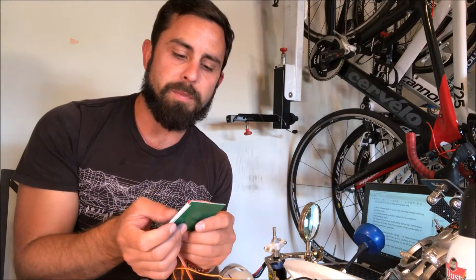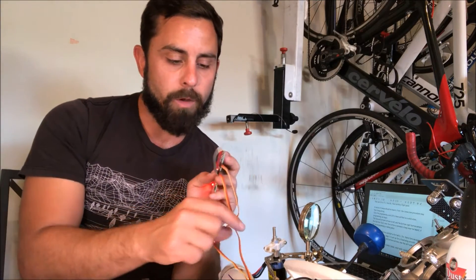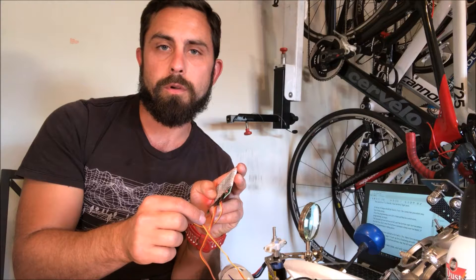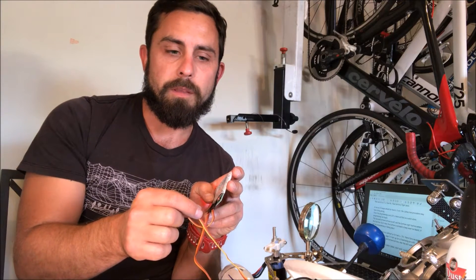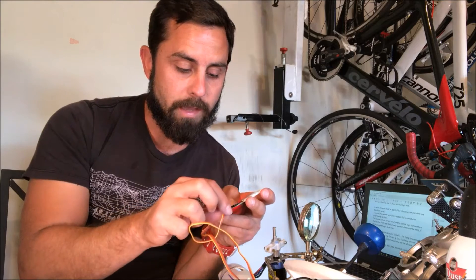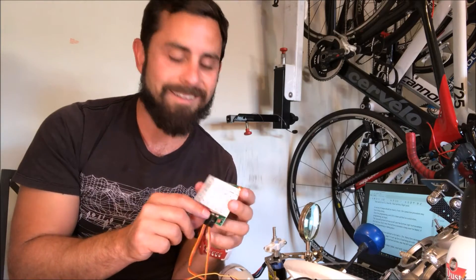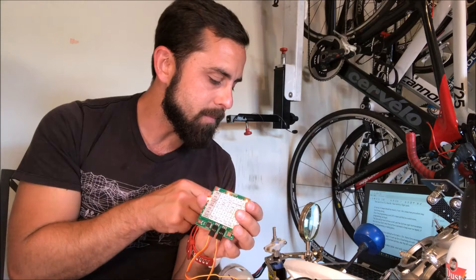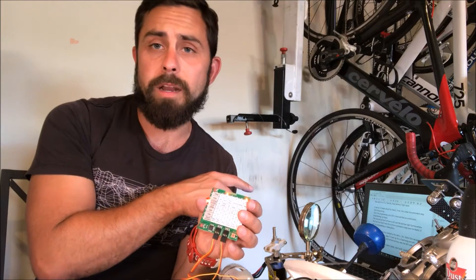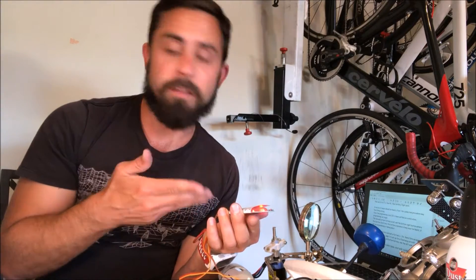To program the speed controller — the YEP 60 amp from Hobby King — I bought a six dollar program card. Essentially what you do is you've got one wire hooked up directly to the throttle channel on your receiver, just how you'd normally have your ESC plugged in. Then you unplug the ESC and plug it into the program card, which is the one on the right — it's labeled, so don't get that wrong. I've got the programming guide right here and I'll put that in the description.